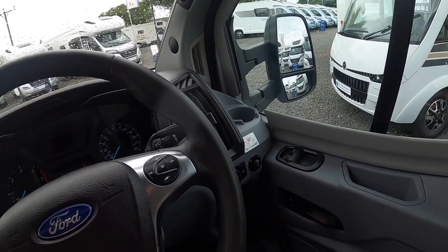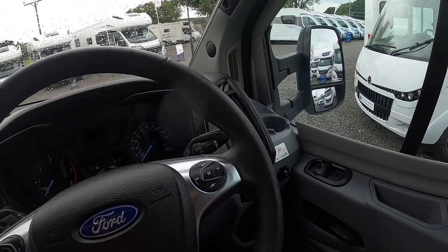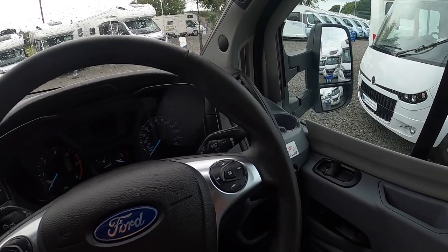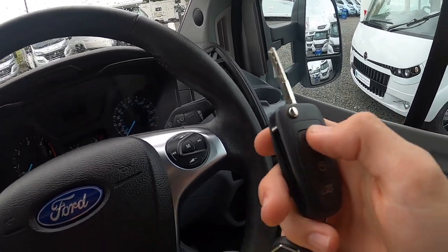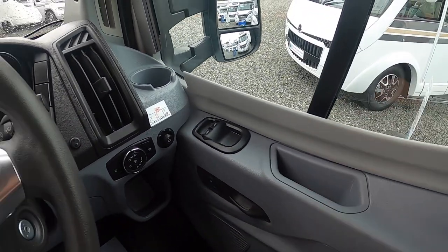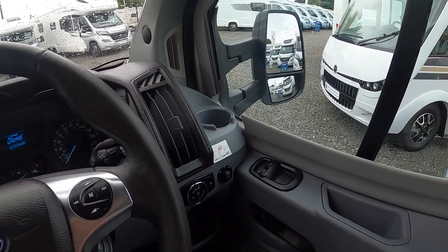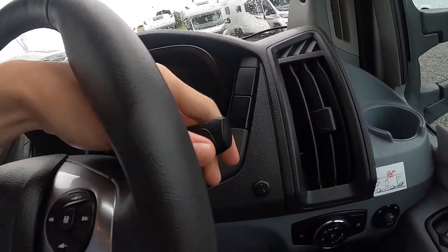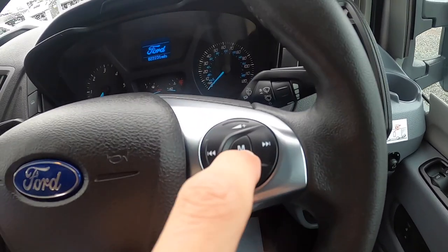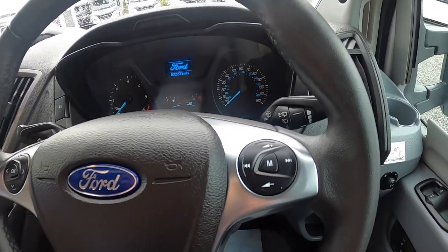You've got all your volume controls — volume, skip your track, and M which just skips the source of the radio from FM to AM to phone to auxiliary to USB.